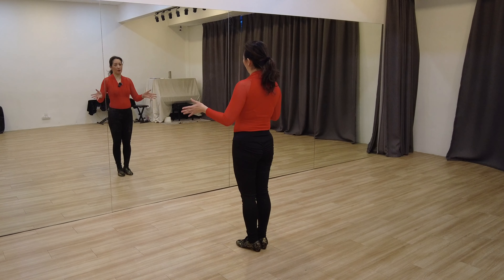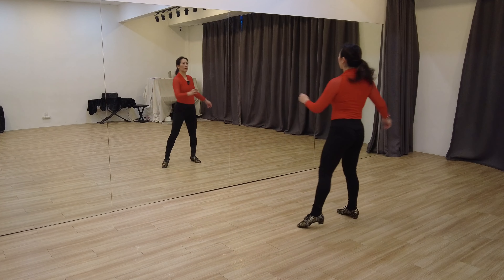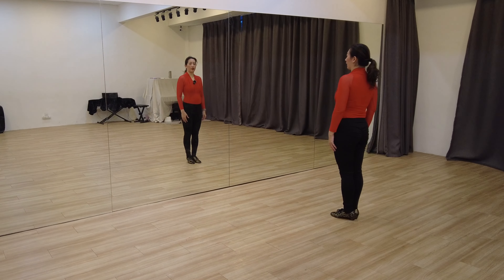So what is a three-pointer? Let me demonstrate to you first. A three-pointer to the right looks like this. Three-pointer to the left.